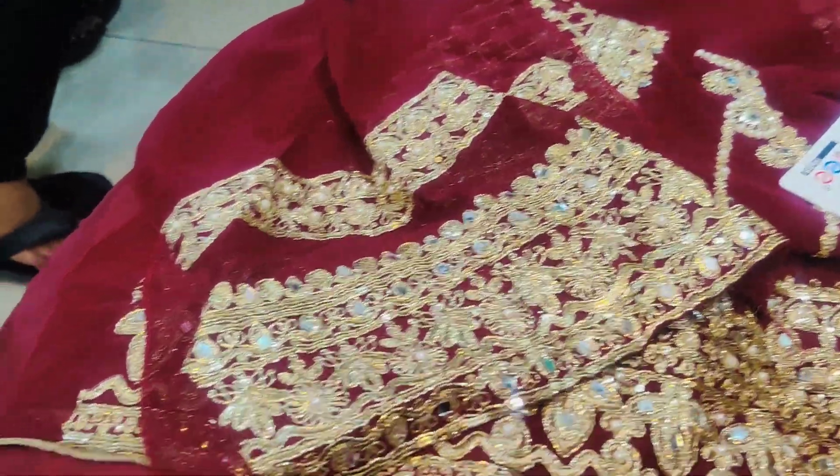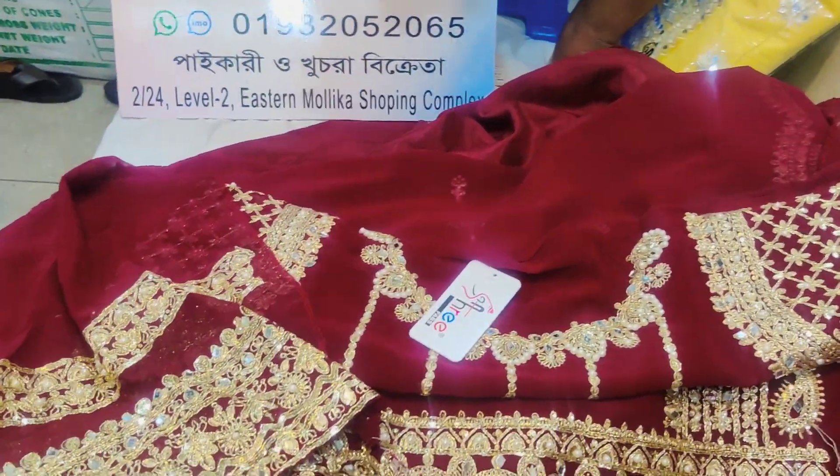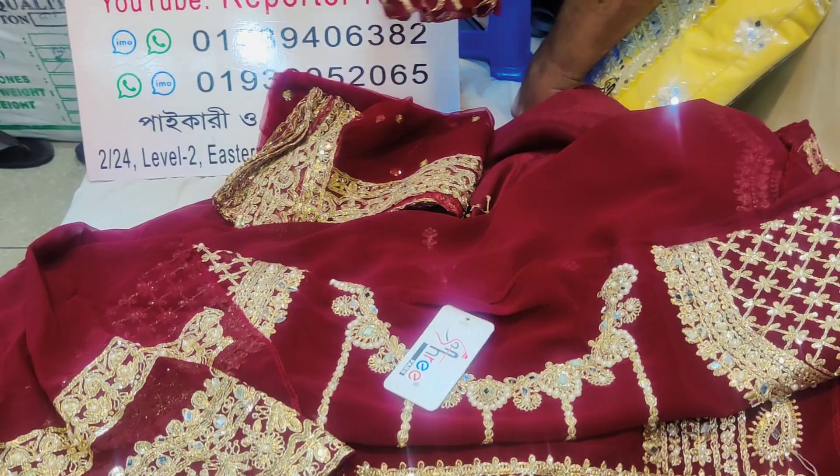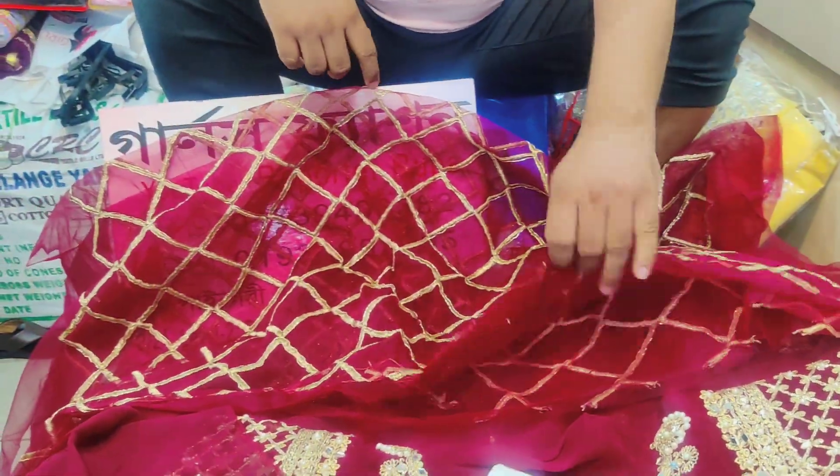We have a whole nice room. We have a nice room, a unique room, a nice room for you, a nice room for your hand.